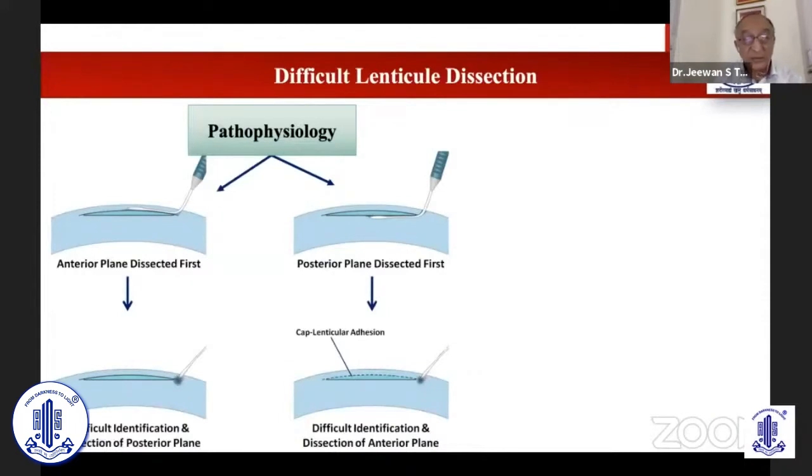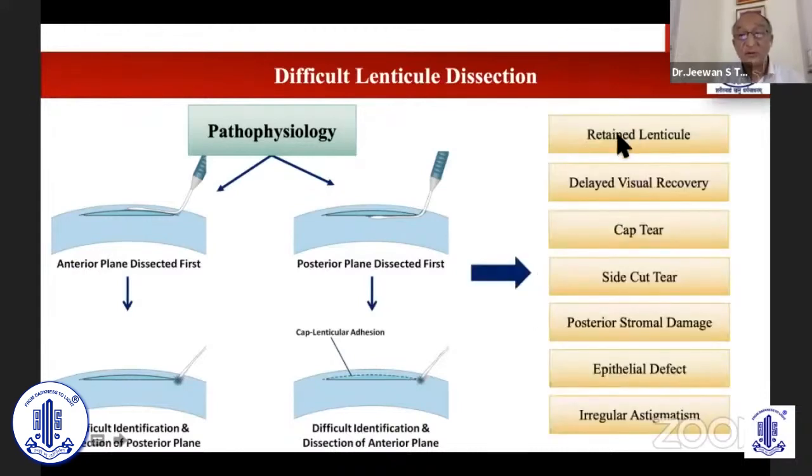Let me tell you what can happen in lenticular dissection, simplifying with this diagram. If you have done an anterior dissection correctly first but find difficulty going posteriorly, or you have entered directly posteriorly and struggle to find the other posterior layer, in that process you can damage the stroma. Difficulties of identification lead to more challenges: retained lenticule, delayed visual recovery due to excessive stroma manipulation, cap tear, side cut tear extension, posterior stroma damage, epithelial defect especially towards the cap side cut area, and induced irregular astigmatism sometimes.